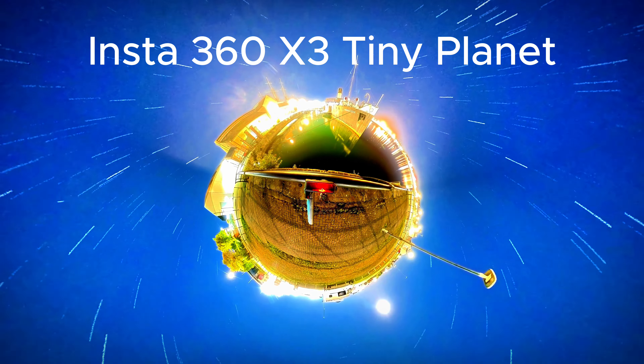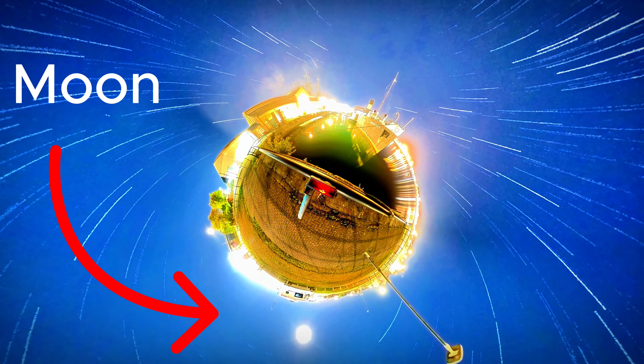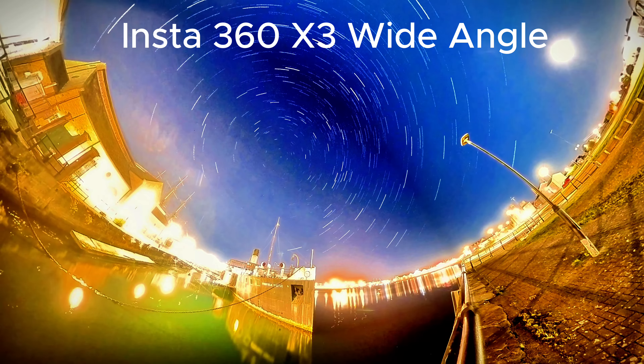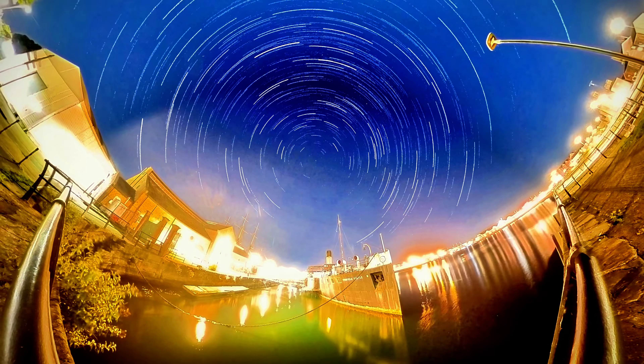I've just had a quick look at the three-hour star timelapse and it only lasts a few seconds, so maybe I haven't quite got the settings right on that. I'll show you it now - tell me what you think, and I will catch you next time when I promise we're going to be going away somewhere. Bye now.